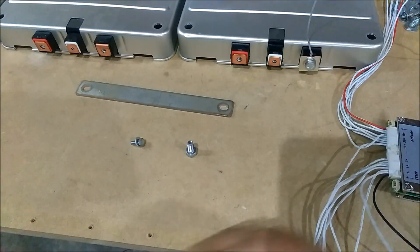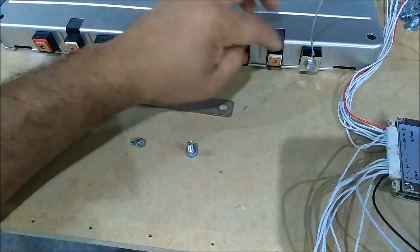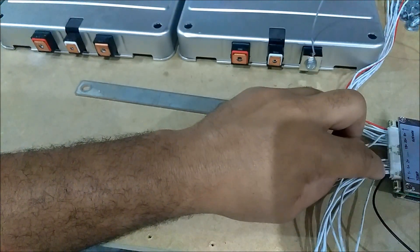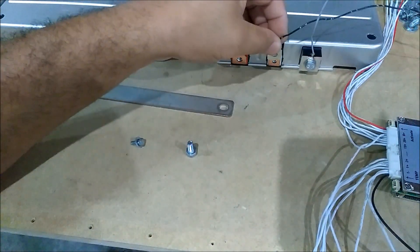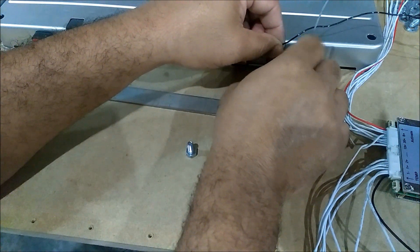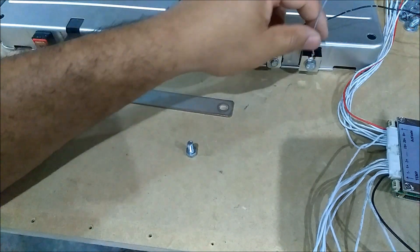Got the ground on. Next one is gonna be this center tap here — this is your first hot. So you're gonna have a ground and then you're gonna have your first hot. The first hot is gonna be the first one next to the ground, that's number one. When you look on your BMS, that's gonna be cell number one. Cell number one is gonna go right here. This is cell number one, this is ground.